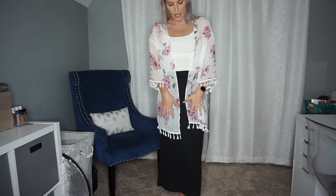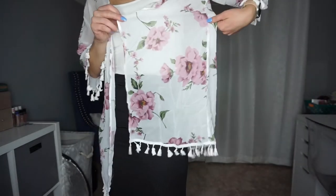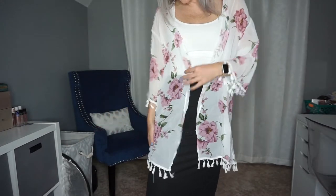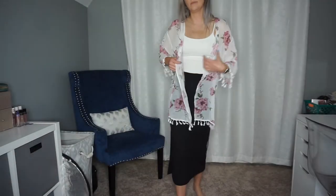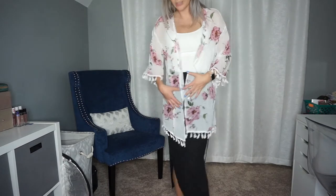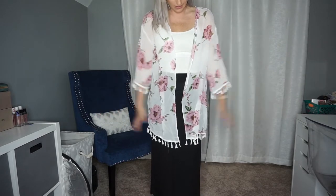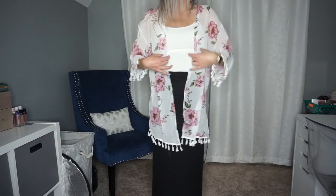Apparently I blacked out in the kimono section because I got another one. This one has tassel sleeves and a tassel hem on the bottom with no belt. It's white with mauve and green colored flowers. It fits perfectly and came in a size small. Great for work and I like it.